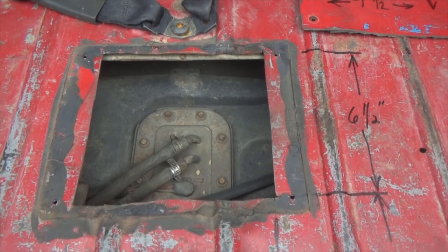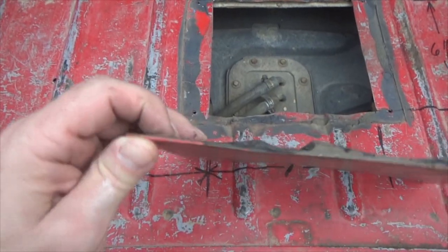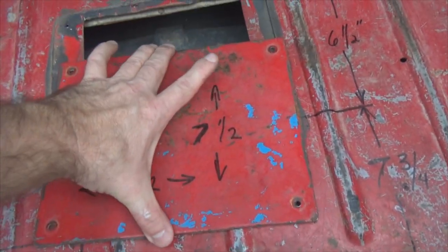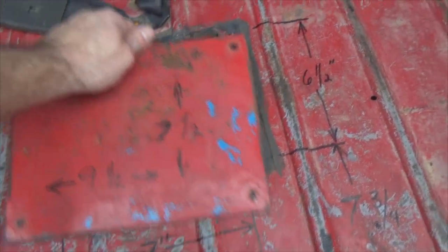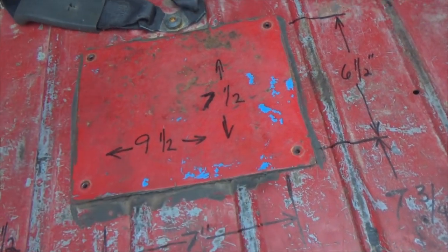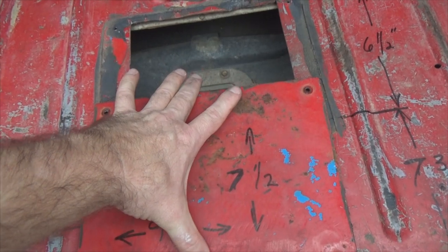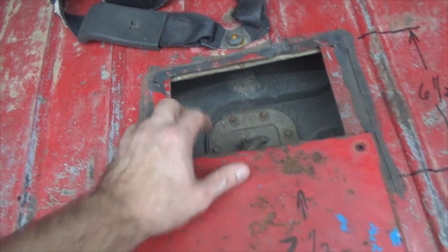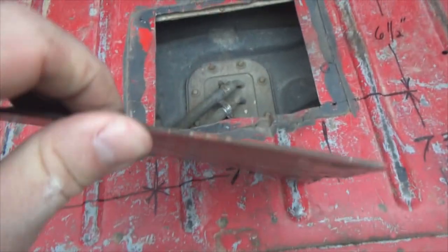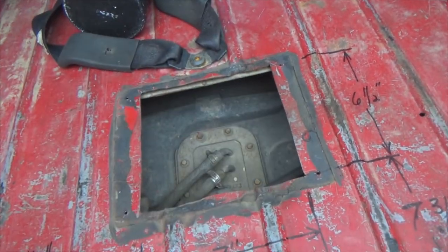Now the plate — this is just some material I had laying around, but you want it to be thick enough that it's not flexing. I've got mine cut seven and a half inches tall and nine and a half inches wide. What you do is center it over your hole, drill pilot holes to accommodate the screws you're gonna put in — totally on you what size screws you use. Self-tapping screws would be a lot easier. Nine and a half inches wide, seven and a half inches tall. Just make sure your plate is big enough that you don't have a gaping hole and that the metal is strong enough to support some weight if you're walking around back there.